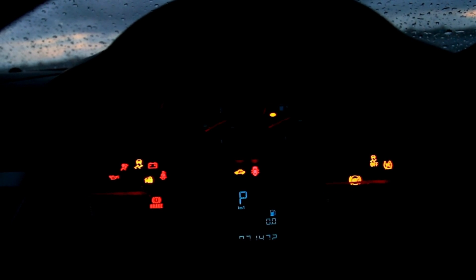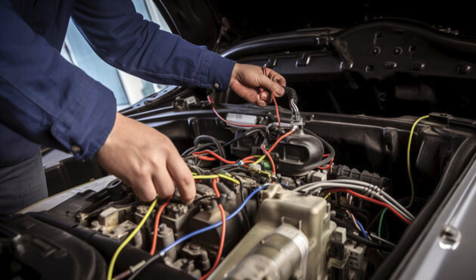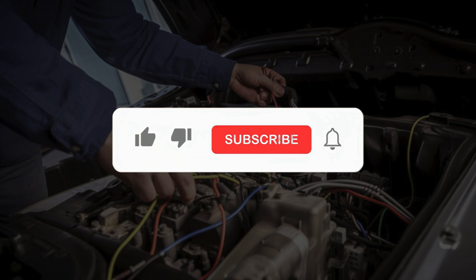If you found this video helpful and want to see more guides on how to reset dashboard warning lights and fix common car issues, make sure to give this video a thumbs up, subscribe to the channel, and share it with your fellow car enthusiasts. And don't forget to hit that notification bell so you never miss an update.